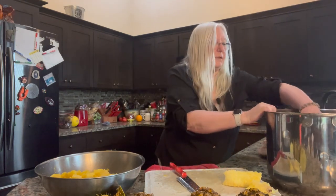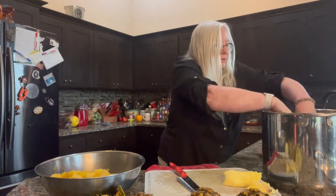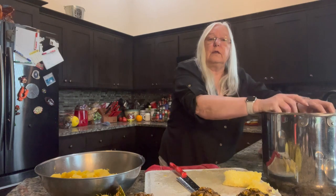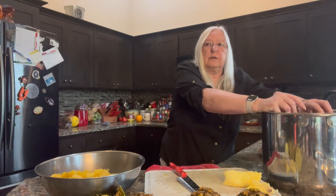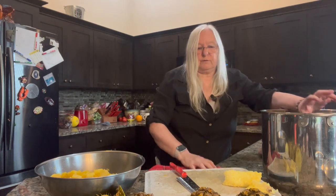I'm just going to add some water to this, enough to cover it, then throw it on and let it cook for an hour or two to release all those yummy juices. Then I'll show you the rest of it.